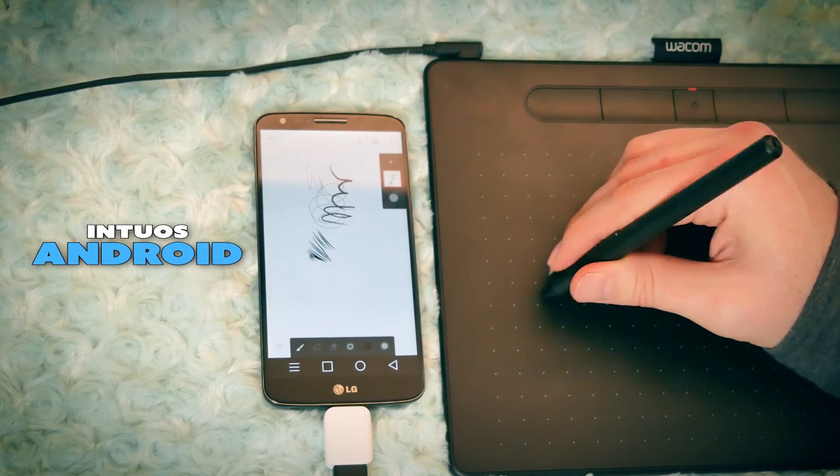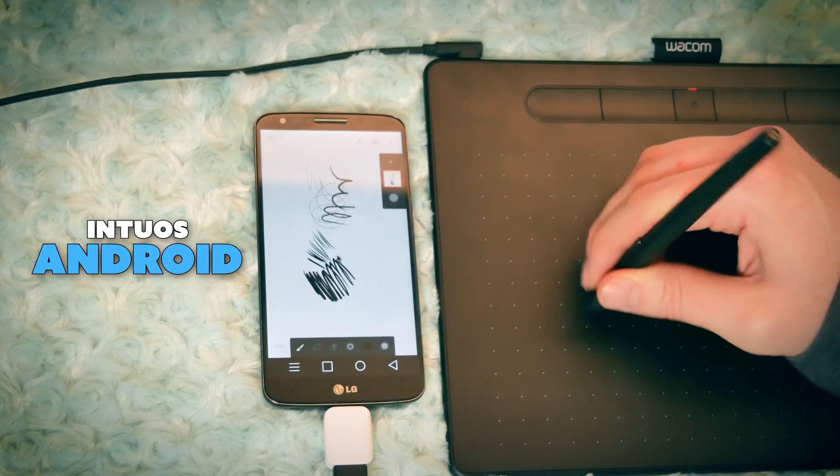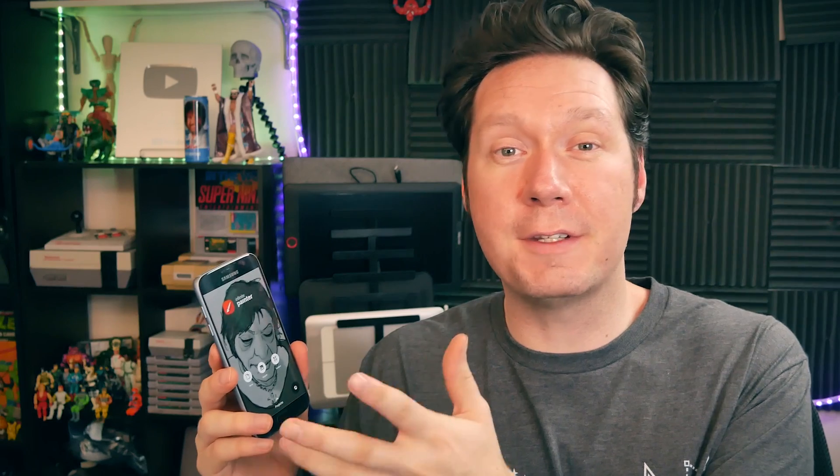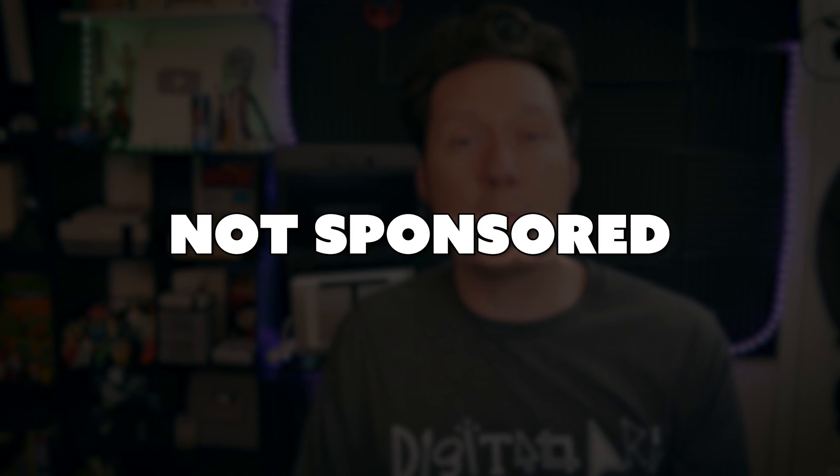Your phone has to be compatible and you have to have a compatible drawing tablet, but it does work. I'm Aaron Rutten, and it is my mission to help artists like you enjoy digital art and learn some new skills along the way. Today I'm going to be discussing Wacom Intuos Android, which allows you to draw using the Wacom Intuos on a compatible Android device. I'll show you everything you need to get it working, set it all up, do some demo drawing, and end with a conclusion. This is not a sponsored video, but Wacom did send me the Wacom Intuos for review purposes.